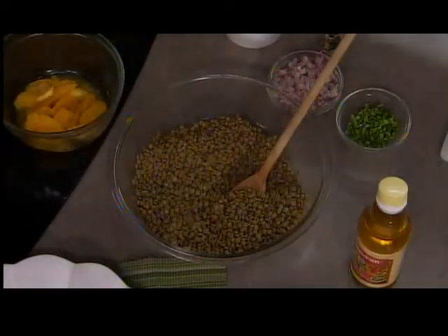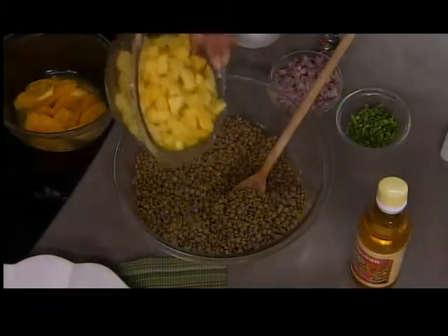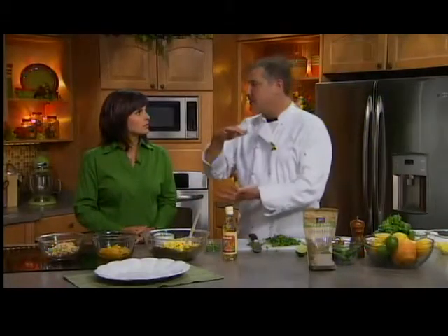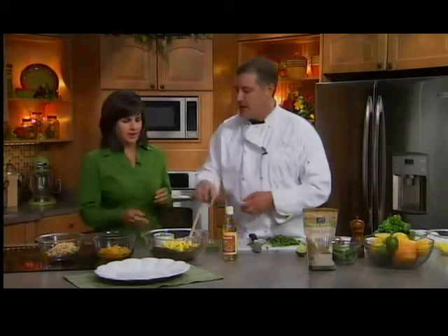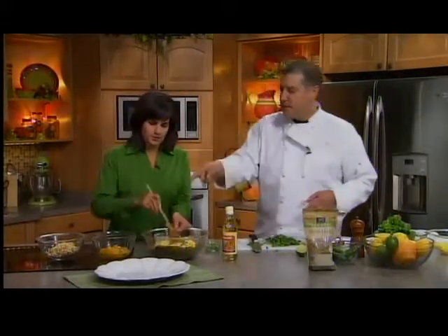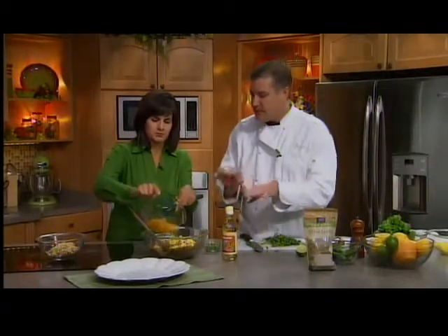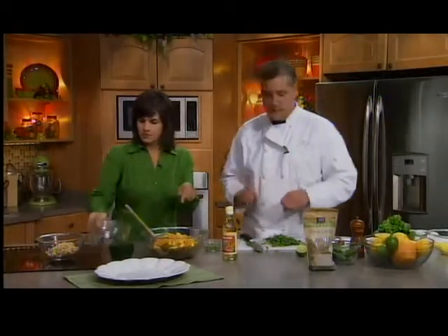So we're starting with the lentils. And we have mango — I love mango. This is just two cups of diced mango, or two mangoes. If you can't find fresh ones that are ripe at the store, you can buy jars — mango slices in water. Then you want to add the oranges. You want the juice in there too. I just segmented them, peeled them, and took the segments off.